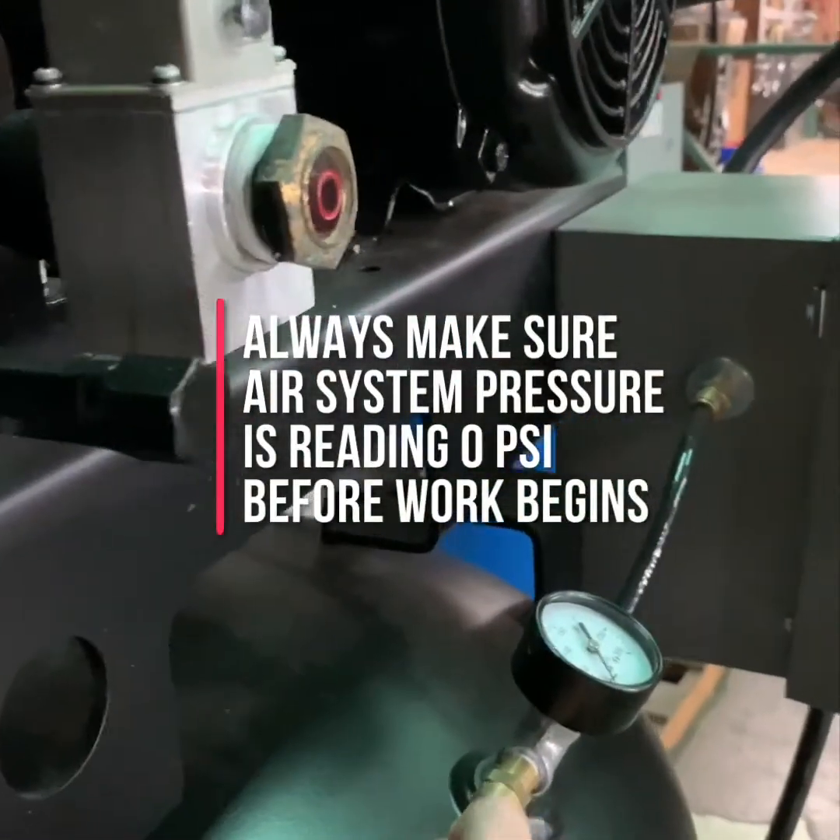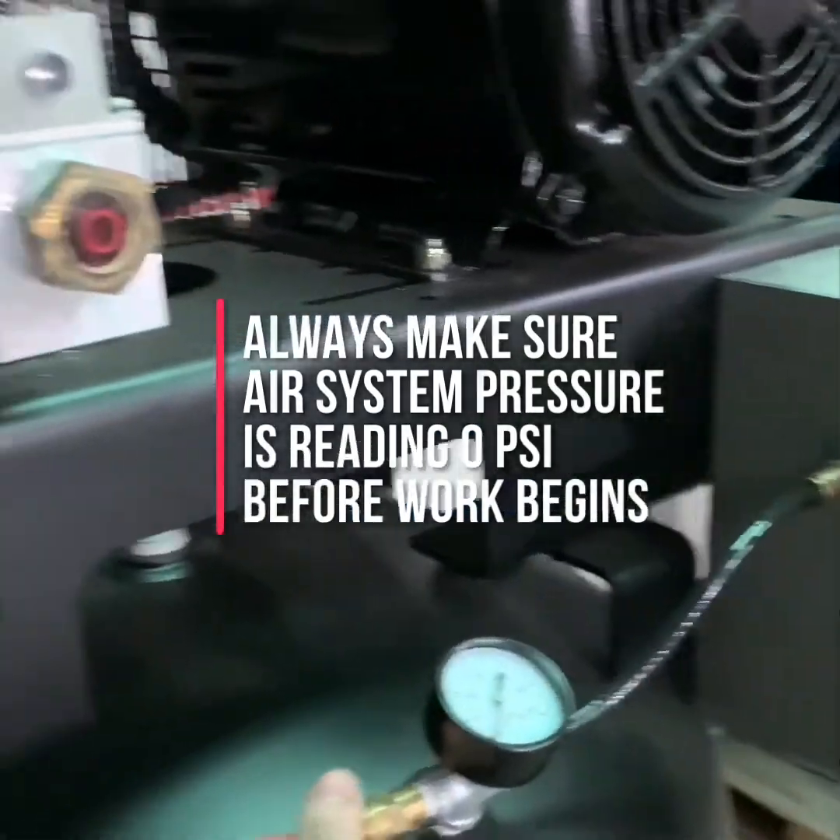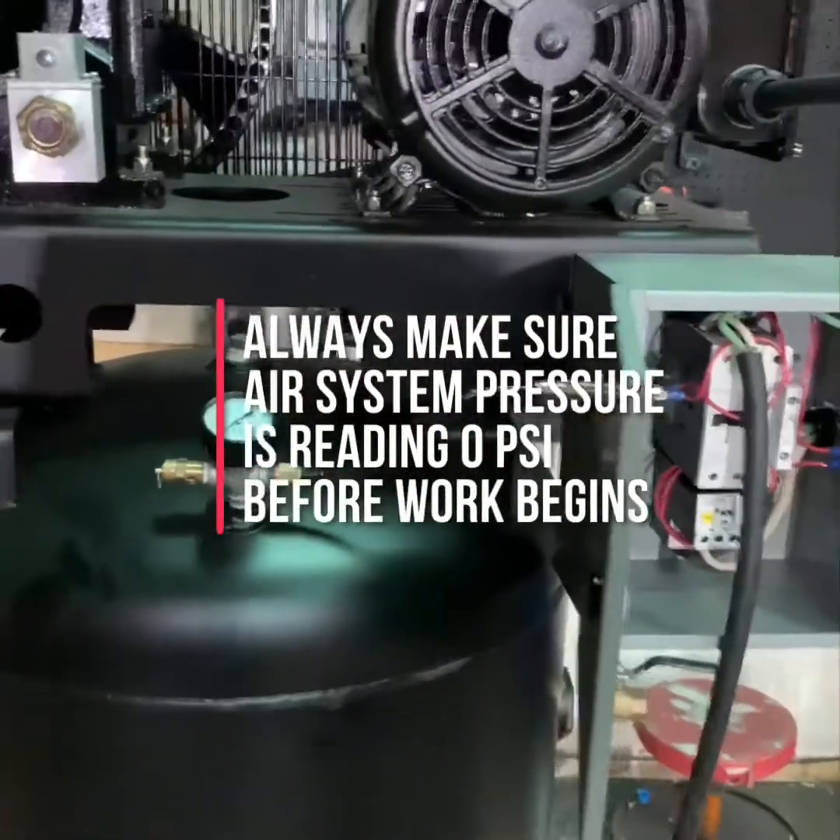The tank safety valve is typically located somewhere near the gauge. Once you've checked all these things, your compressor is now safe to work on.